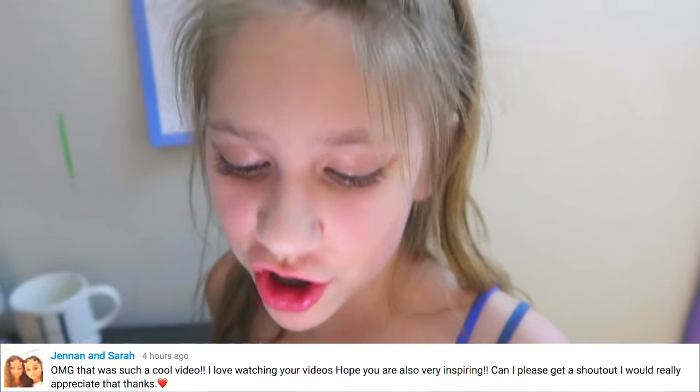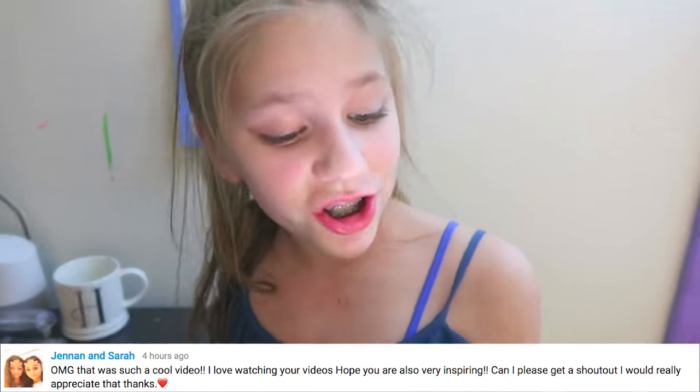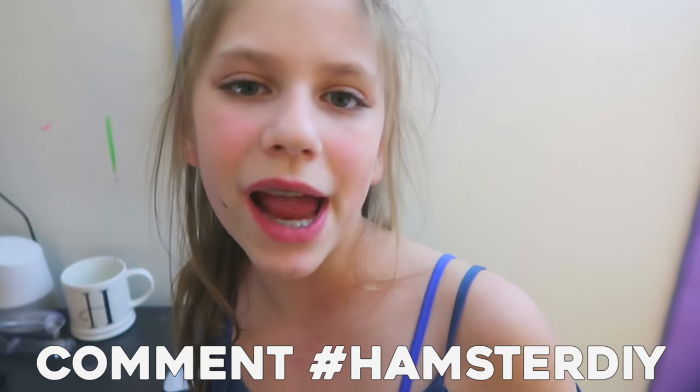The shoutout goes to Jenna and Sarah. She said, 'OMG, that was such a cool video. I love watching your videos. Hope you are also very inspiring.' Congratulations, Jenna and Sarah! If you want a shoutout in next week's video, comment down below hashtag hamsterDIYs.